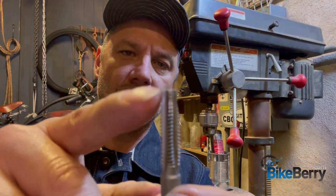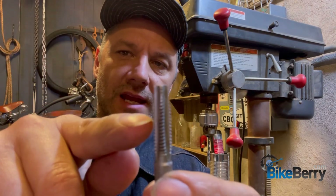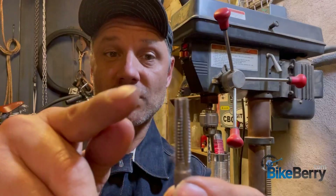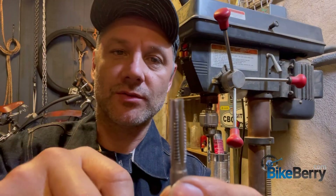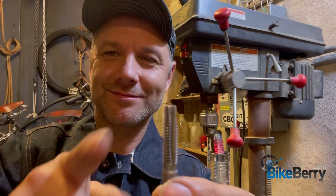Something I noticed with a lot of these newer taps is they're flat at the beginning point and then taper down. This helps it start better and then establish the threads better. Really all you have to do is oil it, start turning it in, and make sure you're staying straight.